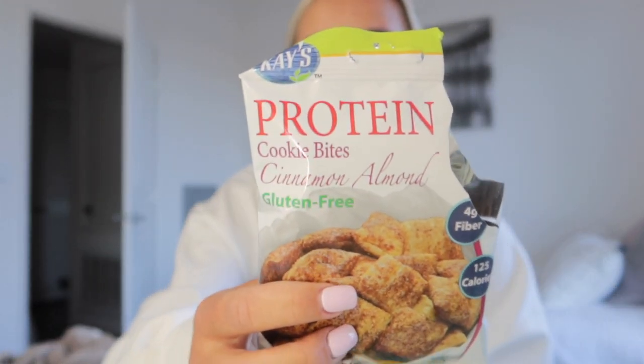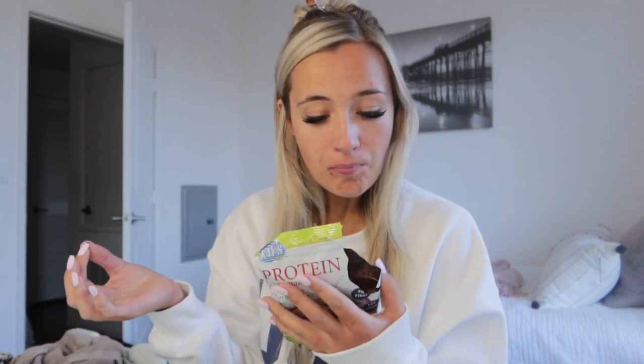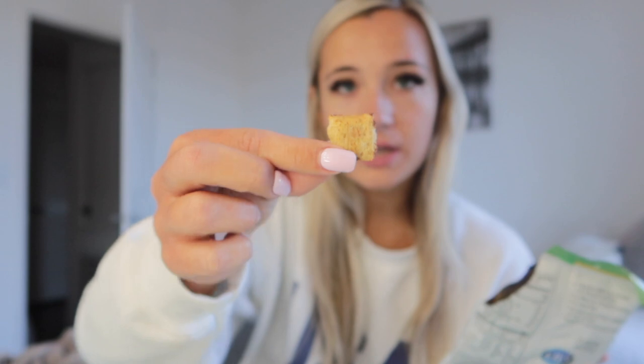I'm now having another snack — I'm a snack queen. These Kaged Natural Protein Cookie Bites are amazing: 125 calories for the whole bag and they taste like Cinnamon Toast Crunch, shaped like those frosted wheat cereals. Amazing.